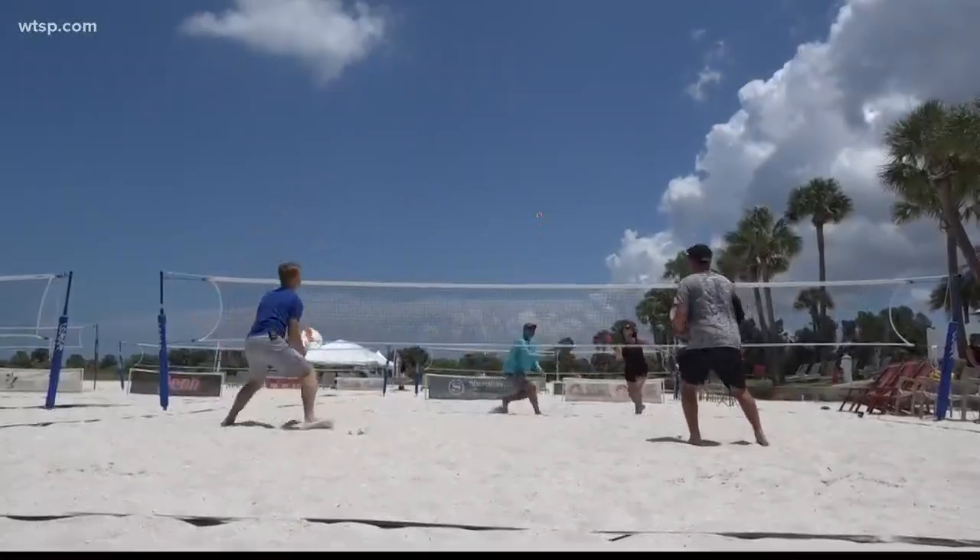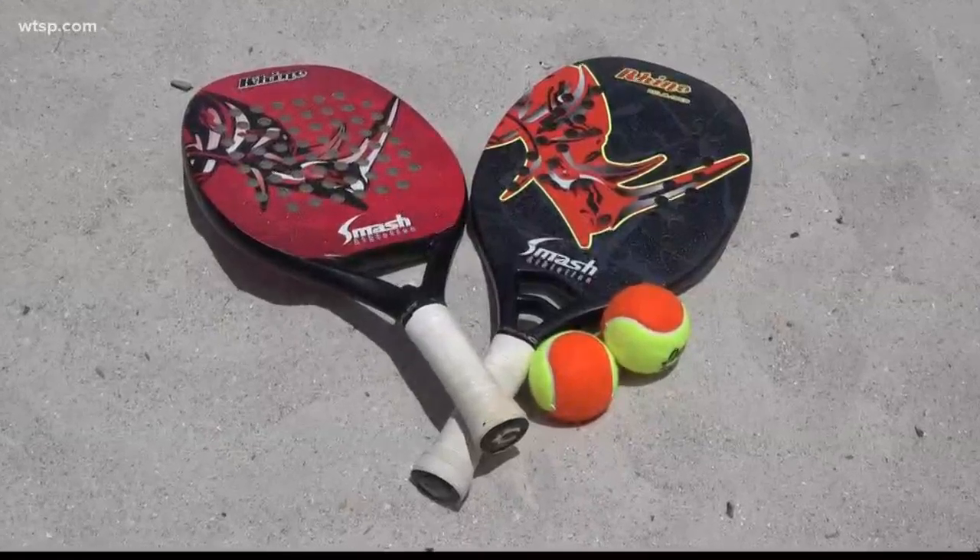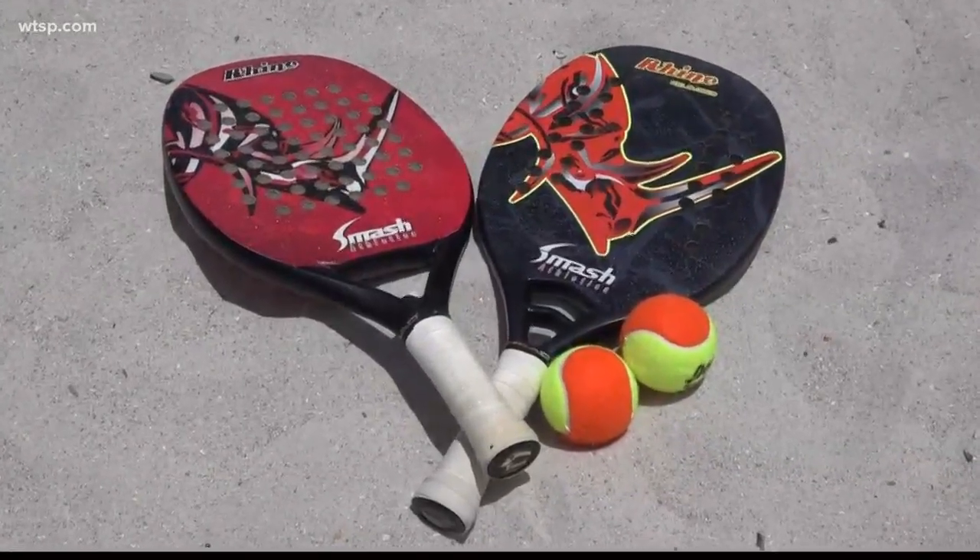Beach tennis is a cross between badminton and volleyball and tennis. The ball that we use is a decompressed tennis ball. It's a carbon fiber paddle, several layers over a foam pallet, which kind of gives it some feel.